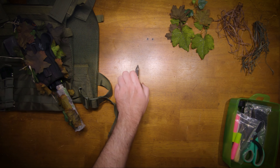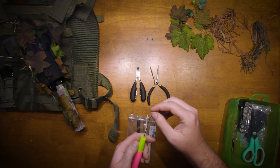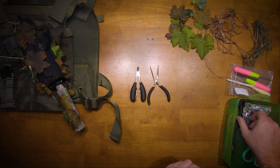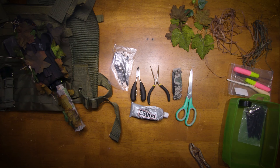These are all the tools I'm using. I have cutters, needle nose pliers, a threading needle which is helpful for raffia, a knife, scissors, zip ties, vice grips, and the most important thing — glue.